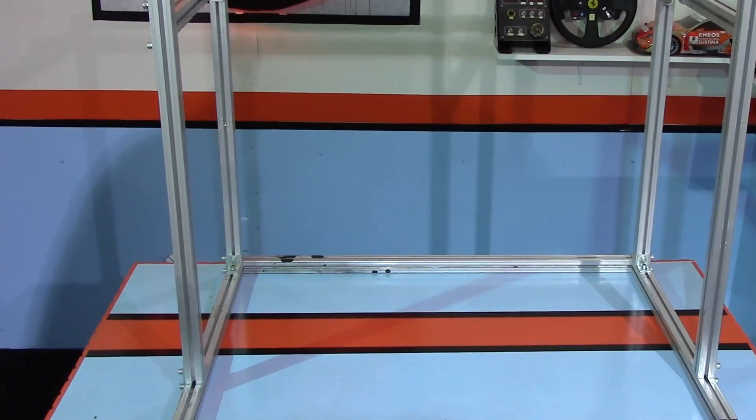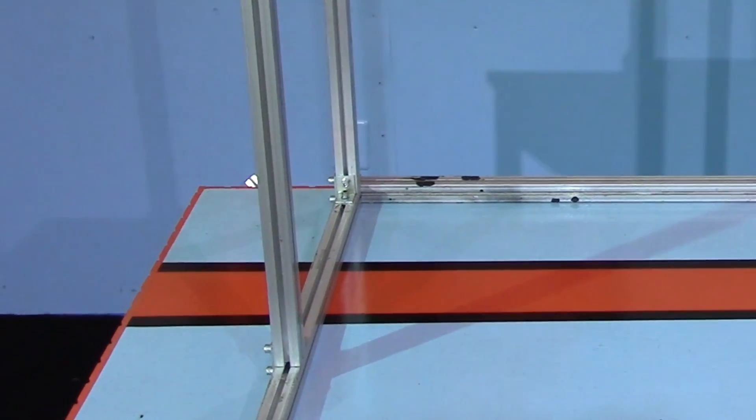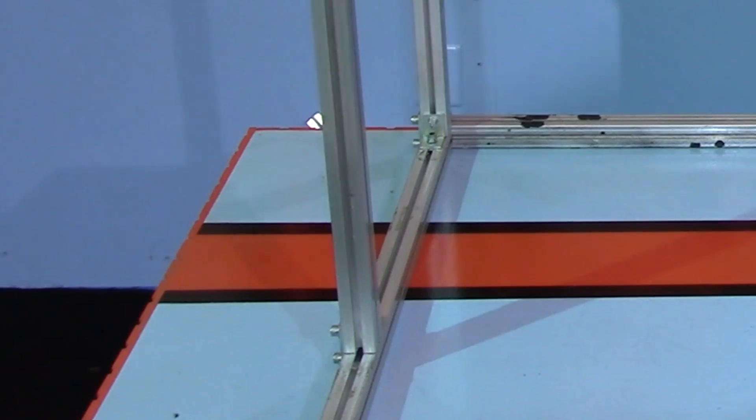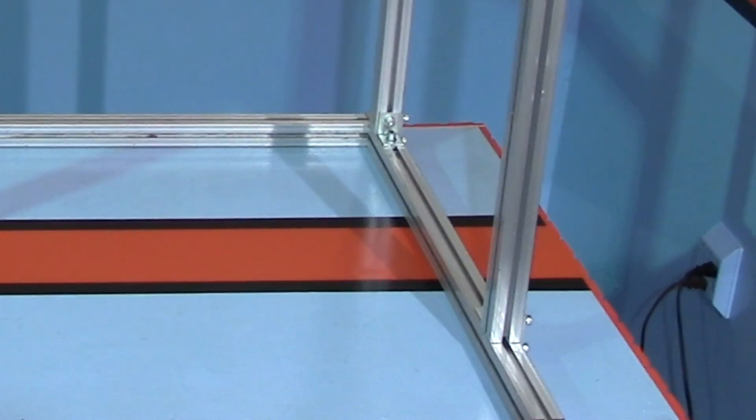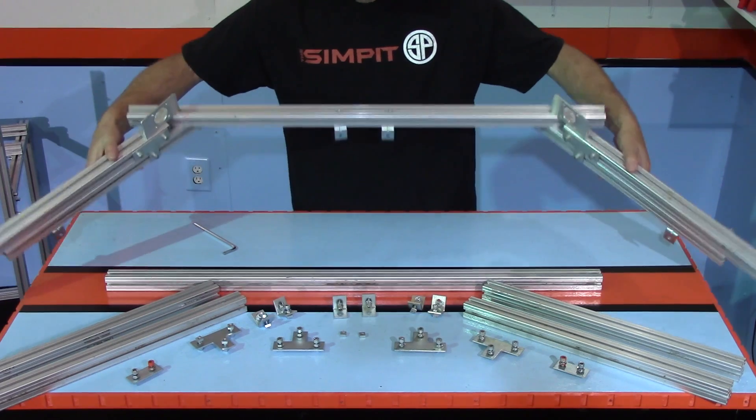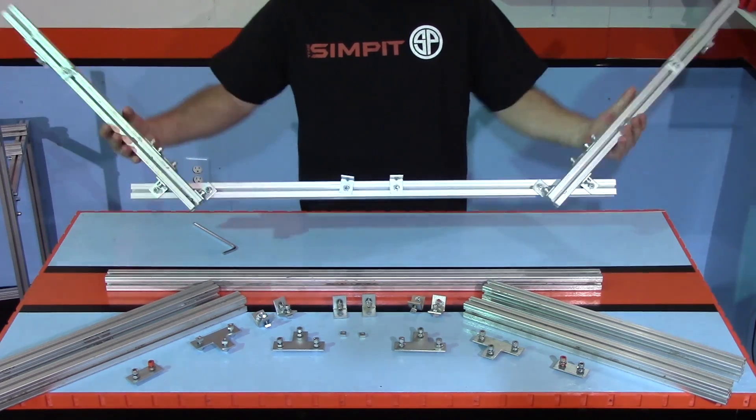Once everything looks square I can tighten down all of my cross braces fully. The main base of the stand is now complete, and you can see how I have the front legs set back, allowing the monitors to sit further back and distribute the weight better than the original design.